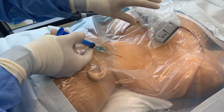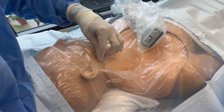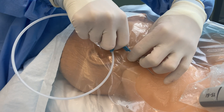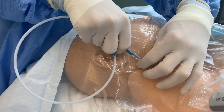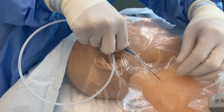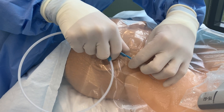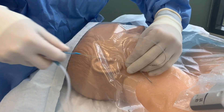Once blood return is noted, carefully remove the syringe while keeping your non-dominant hand on the needle as you prepare to insert the guide wire. Begin inserting the guide wire, being sure to stop if resistance is felt. It is important to monitor for any irregular EKG changes at this time, primarily PVCs. If noted, slowly withdraw the catheter until such irregularities are no longer seen.